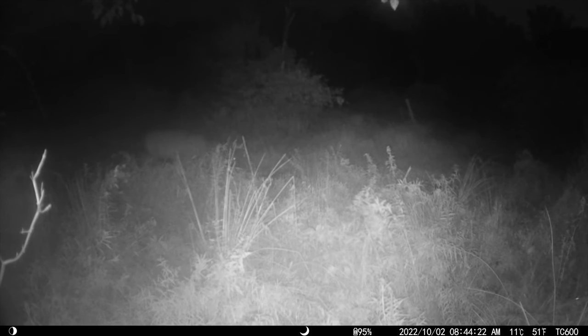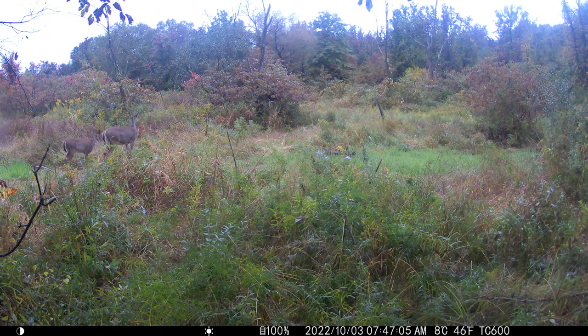Here is the first clip and it's a doozy — it's at night, though the time stamp is not correct. That's a good buck sneaking on through. And then here's some daytime video.